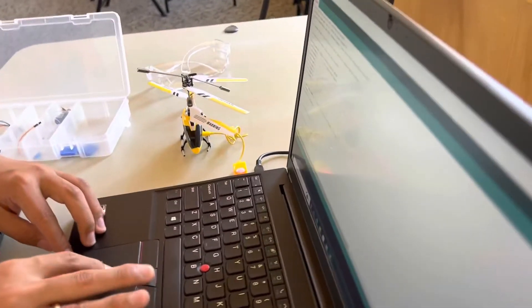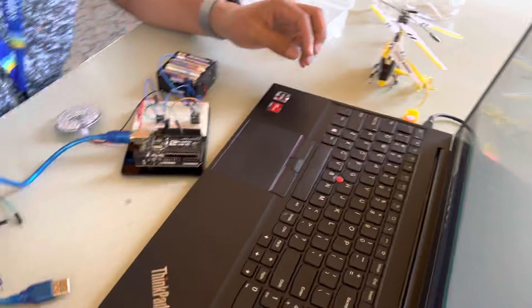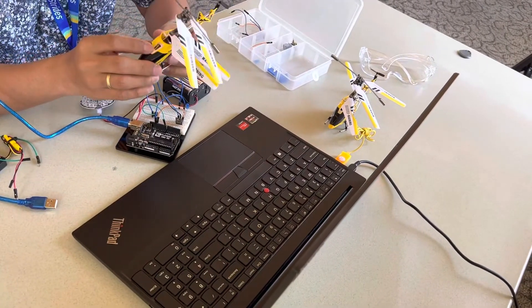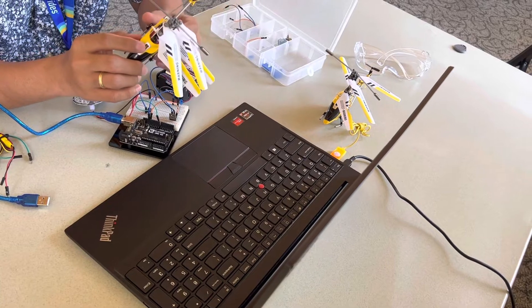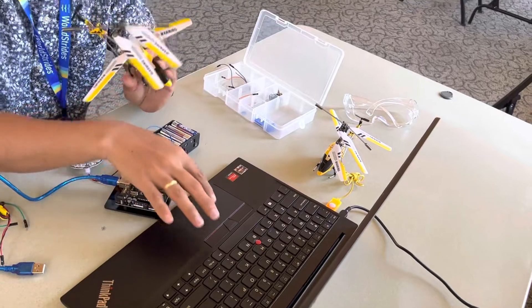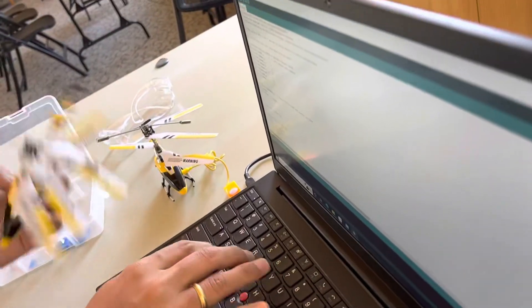I'm just going to change the channel. Make sure that the code is already set according to the type of helicopter and the channel. If this is the S107, you're going to change the code here to S107.